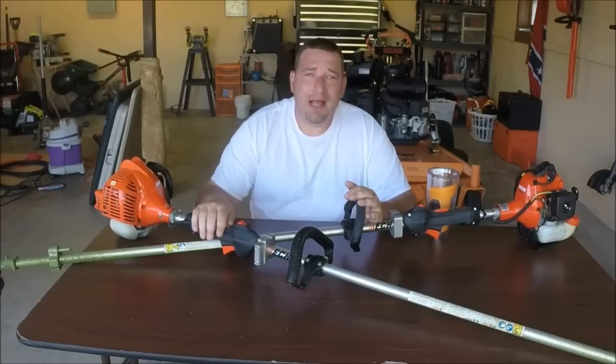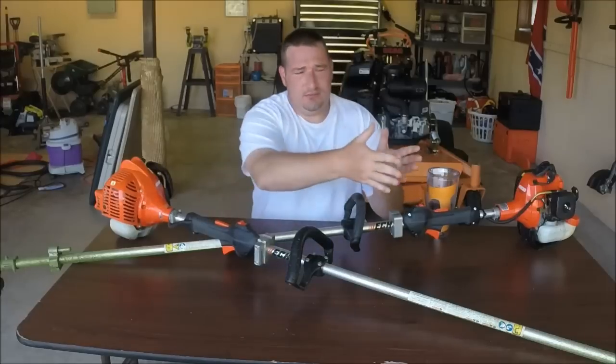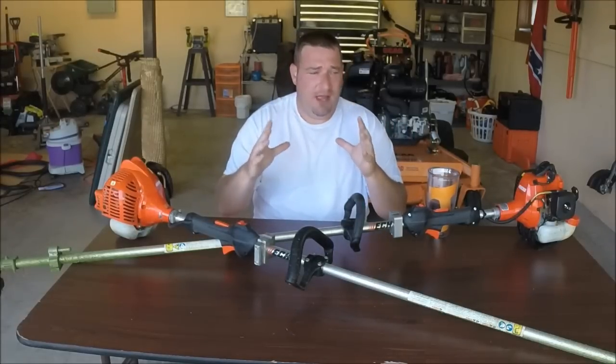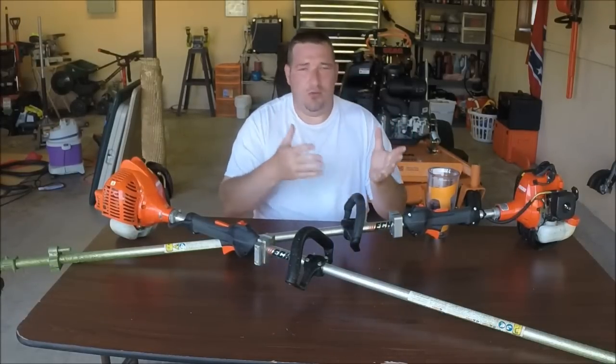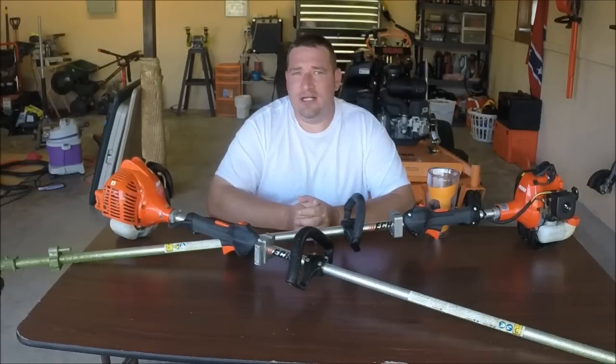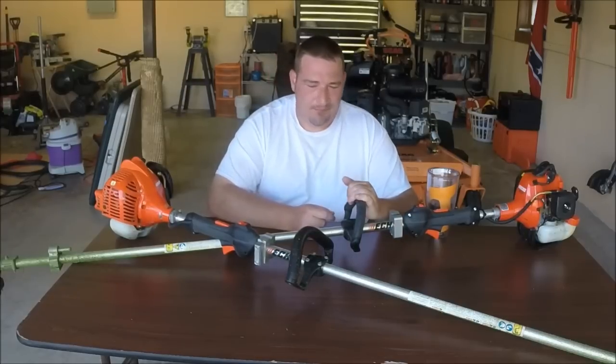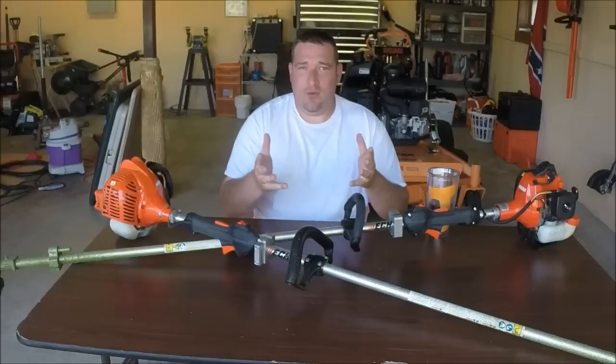One of them is going to be your fuel capacity. Two is going to be your swath — how wide your string is going to cut for you without bogging your engine down. And the third one is going to be power. Of course, the power and the swath go together.